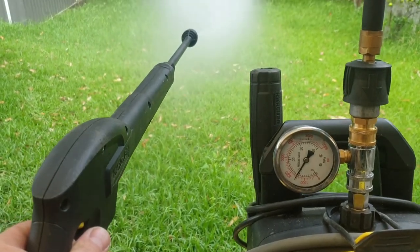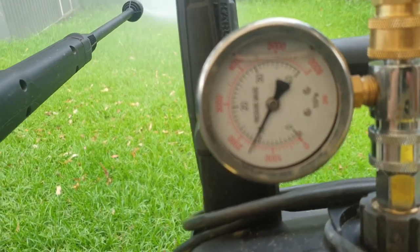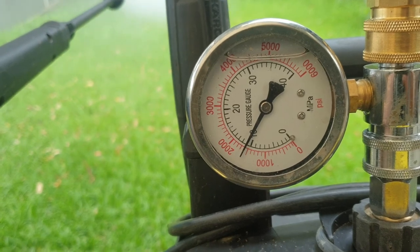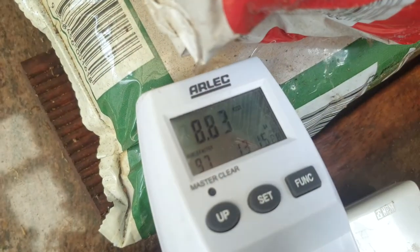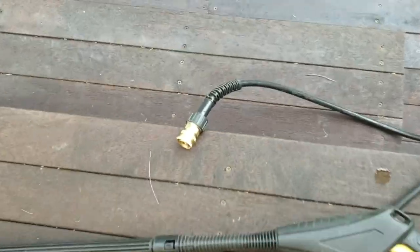Once all the air was out, I attached the turbo head nozzle that comes with the unit. Testing that, I was getting around 1600 PSI — not high enough. At that point I was pulling 8.8 amps.